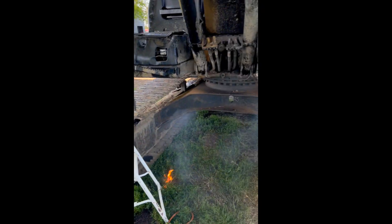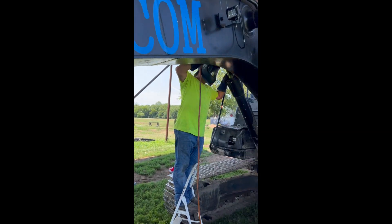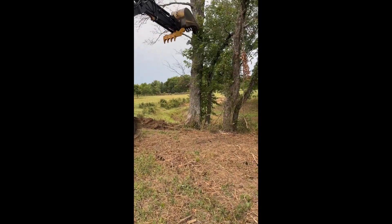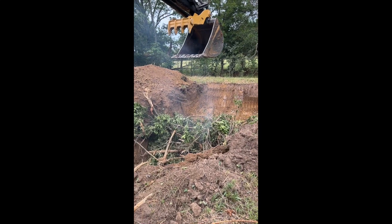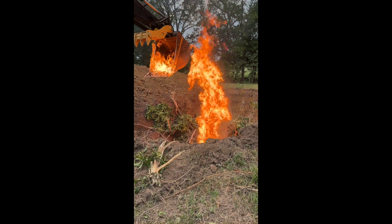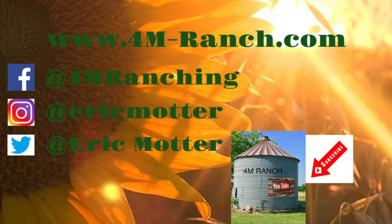We're just getting some welding done with the old four-rim. Watch out — that'll get you. Pay attention. We'll put out fires and start fires. Bye again, we'll see you next time.